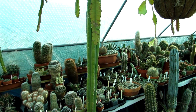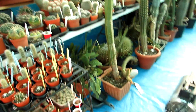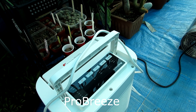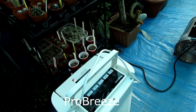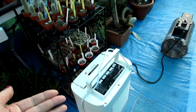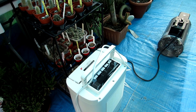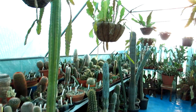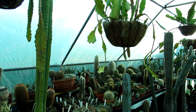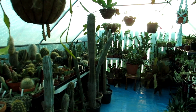We have got this special dehumidifier. This is called the Pro Breeze, and it's a 10-litre capacity for holding the water that it gathers. We're going to be installing this and showing you the humidity inside the polytunnel now, and then after a couple of hours — probably two or three hours — show you the water that comes away and how it reduces the humidity. We've not used this before; it's the first time we're trying this out. It's a special one we got from Amazon.